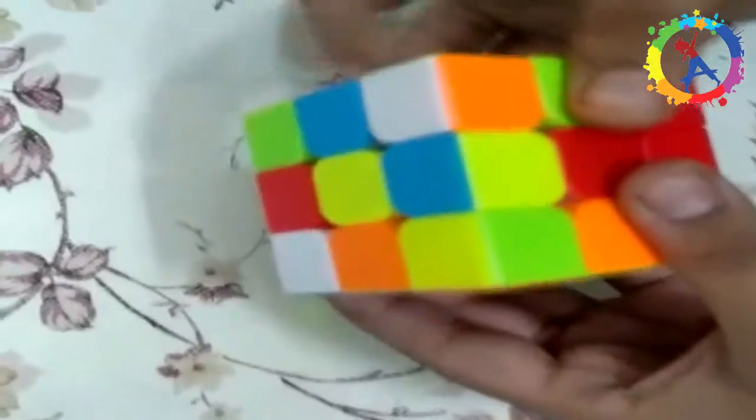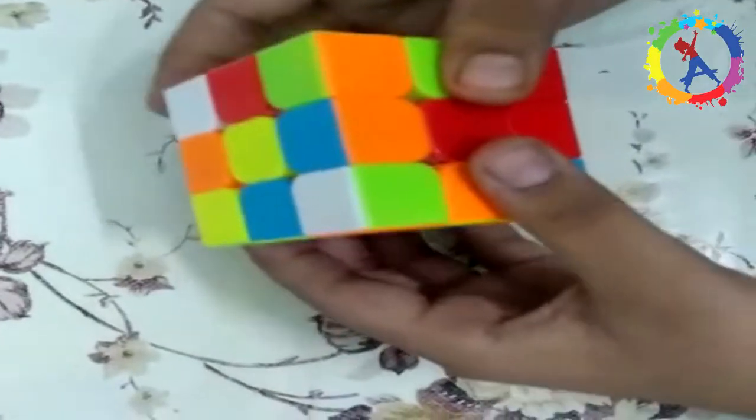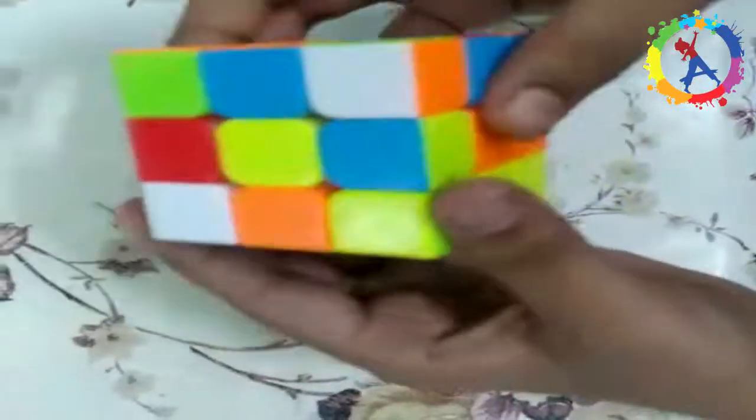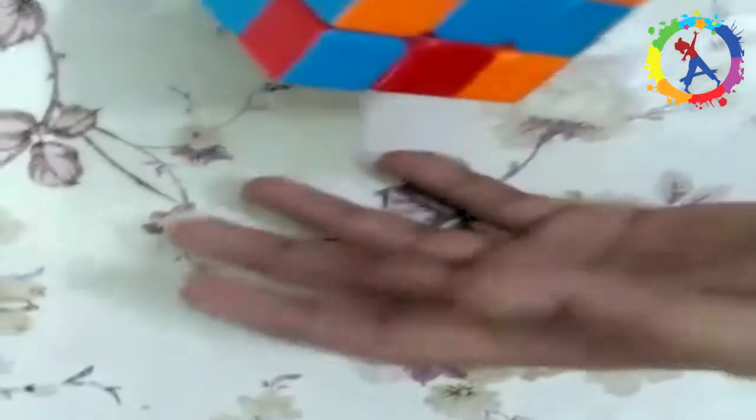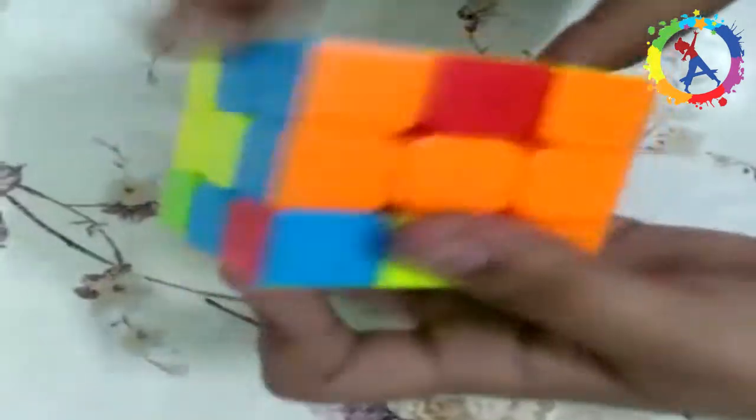Rotate only the top layer of the cube and find a corner that's the same color as the center of the other sides. You can see that white is there, orange is there, and green is also there — right hand algorithm. I can do the right hand algorithm. You also have to do this algorithm with the other sides. Now you can see that the lower layer has been solved and the white side is also solved.